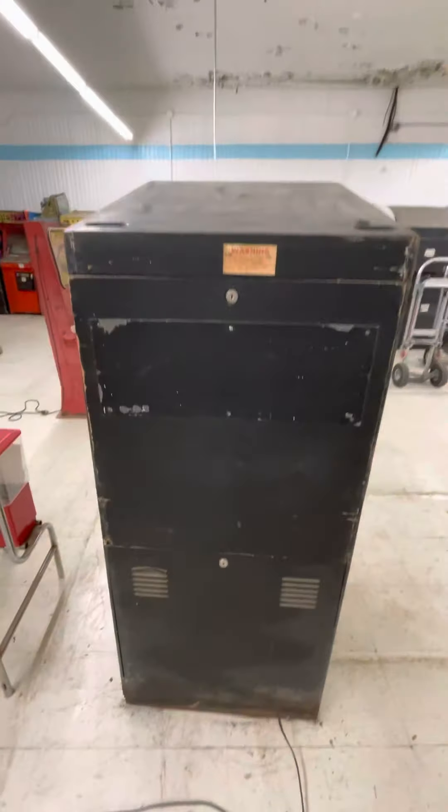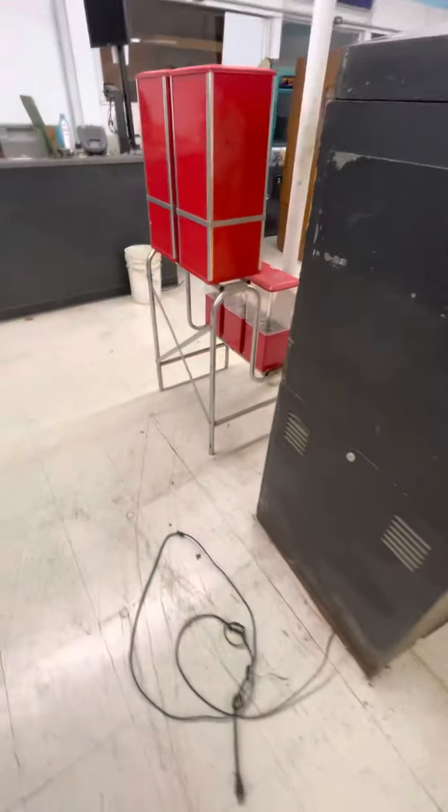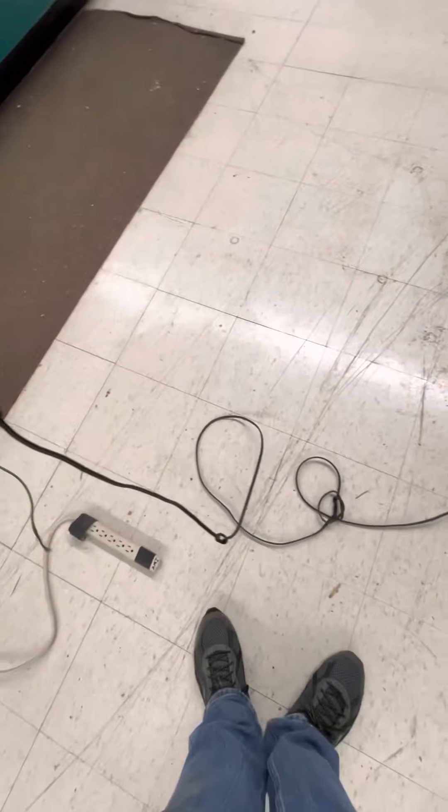I suppose I really need to drill into this. I've also never plugged it in. I guess I could just — I'm going to plug it in right now. Let's see what happens. Let's see if the cord looks safe. All right, here we go.